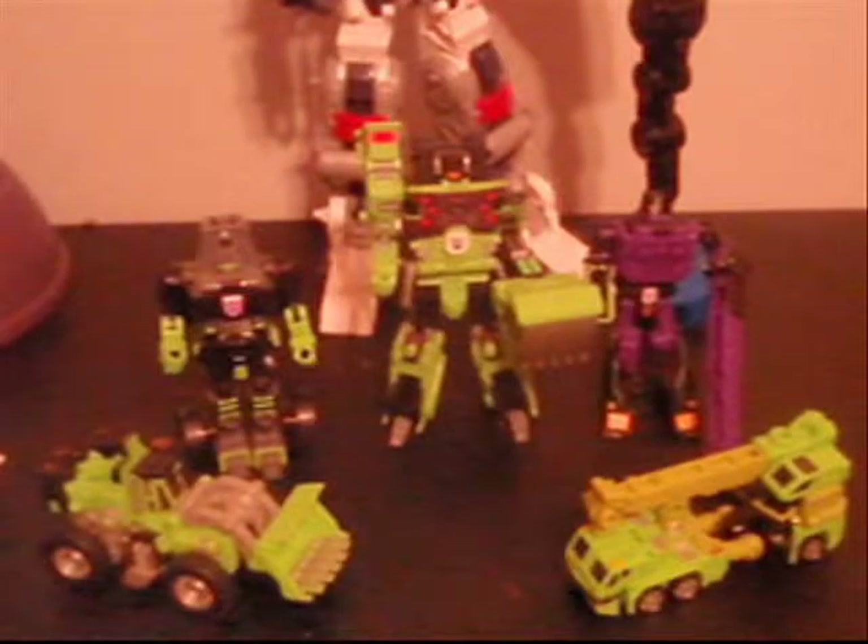However, I do not have this all complete. He is missing, like, the feet and some weapons and stuff.